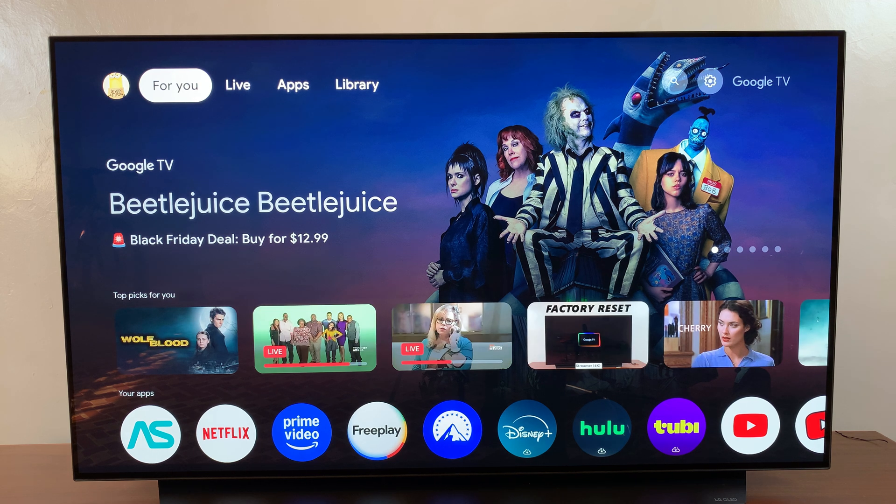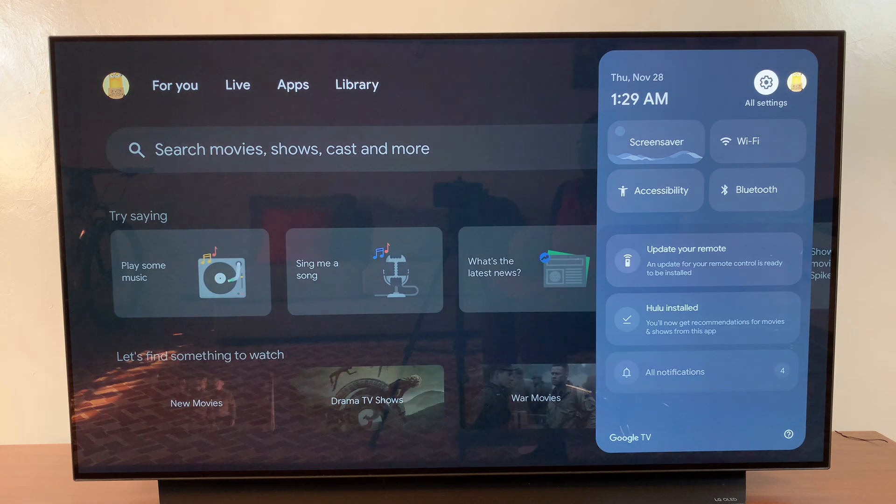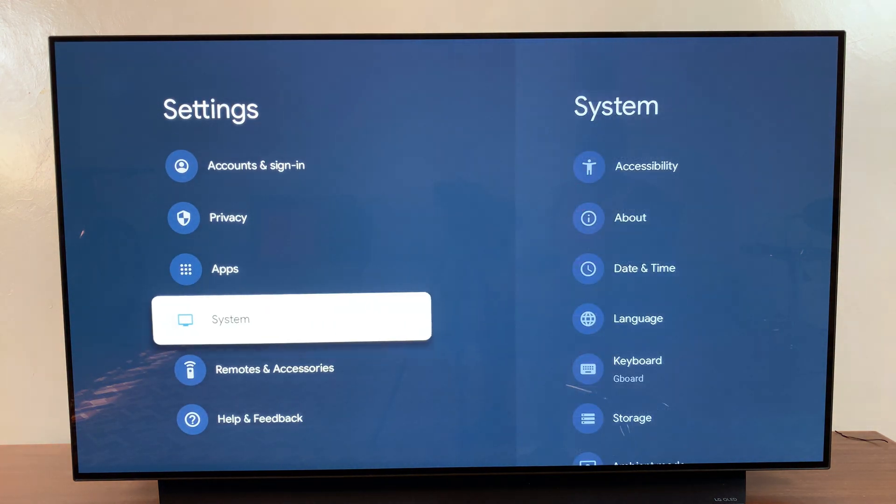Welcome back. In this video I'll be showing you how to factory reset your watch on a Google TV streaming box. The first step is to navigate to your Settings menu, then from here you want to select System.